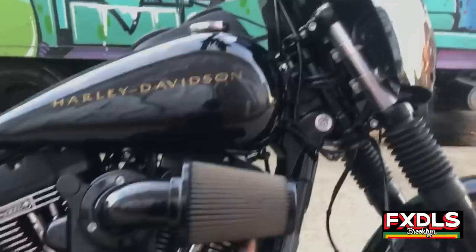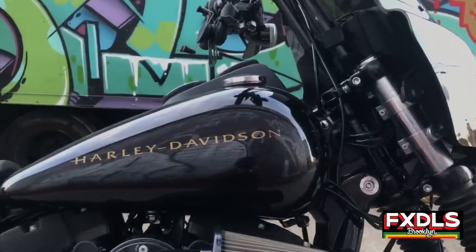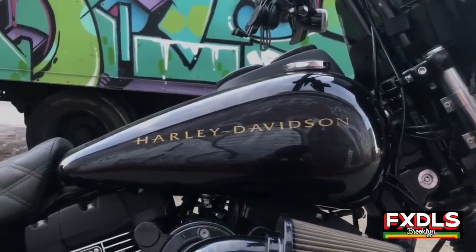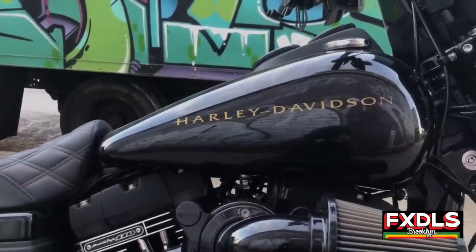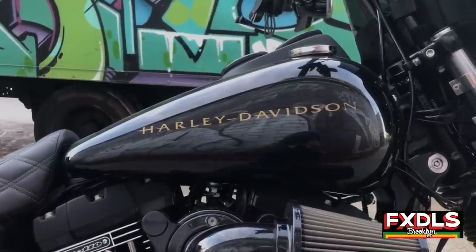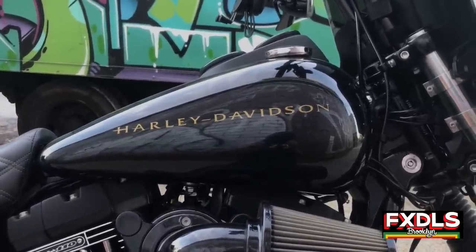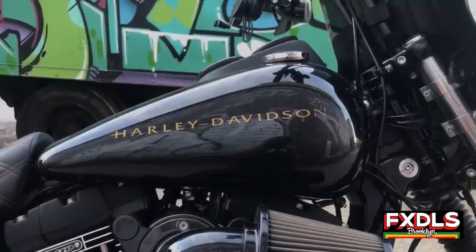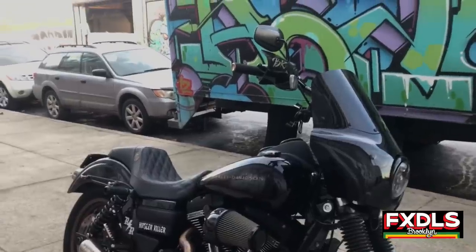I changed the emblem to an FX DX emblem — I've always liked that one. I took the old emblems off and put this on. It's actually painted on using the factory stencil and then painted over with a gloss, so I had someone paint that on.